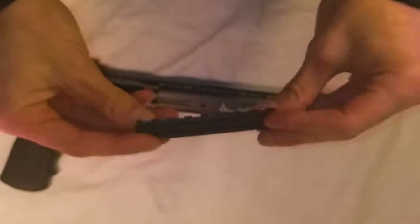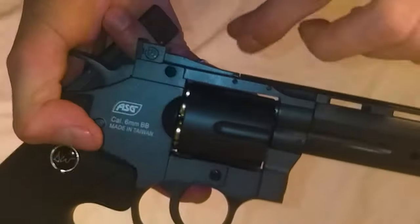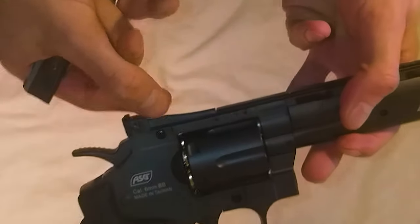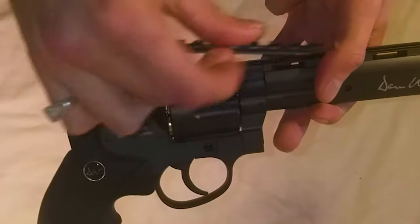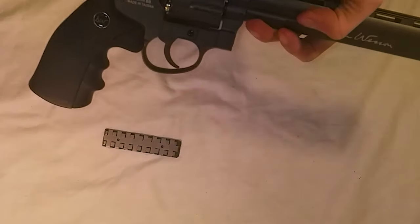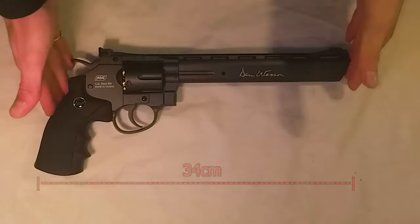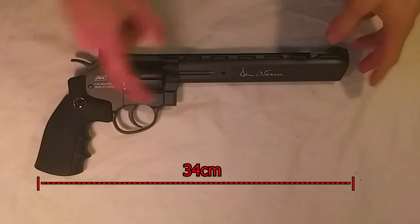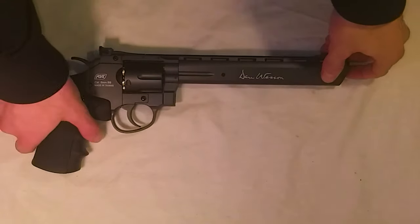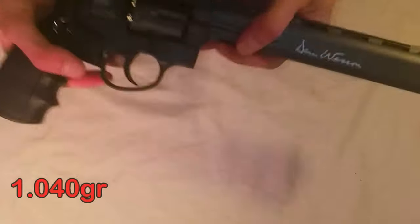If you want to put the rail on, there's a little hole — push the pin out, the side comes up, and you can slide the rail right onto it for an optic, scope, or anything you want. The overall length of the gun is 34 centimeters with an 8-inch barrel — I believe that's 19 centimeters — and the gun weighs in at 1 kilogram and 40 grams, so it's a pretty heavy gun, although it feels really sturdy.